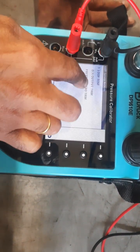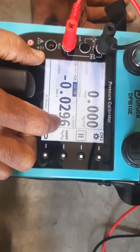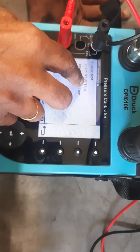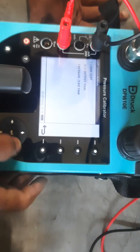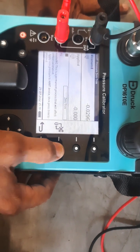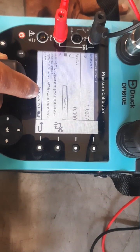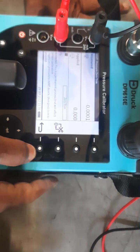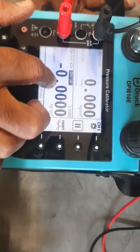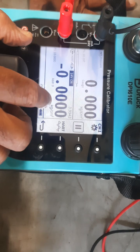Under services, the available services include loop testing, DA trim, and pressure zero trim. We will try for pressure zero trim since the pressure value is showing minus 0.029. We go for zero trim, confirm zero trim, and put OK. Now it is showing 0.00. Coming back, we can see it was minus 0.029 and 3.95 milliamps before. Now after zero trim, the milliamps have also come to 4.00.